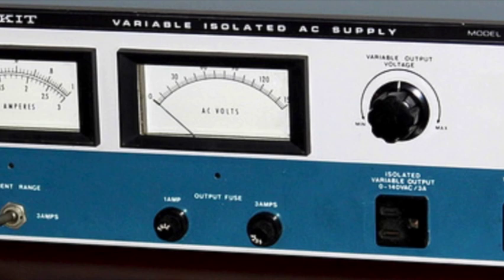The Heathkit IP5220 AC power supply, which was in kit form probably in the 1970s or so. This however does not have any kind of current limiting or dim bulb functionality — the only current limiting in it are the fuses on the front panel. In addition, it had one flaw: the grounded outlets had their grounds internally connected to the chassis as well as to your lab's ground or the incoming line ground.